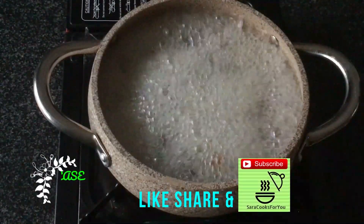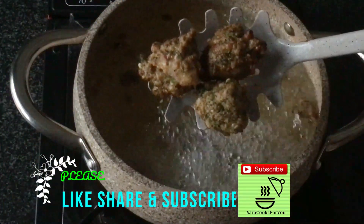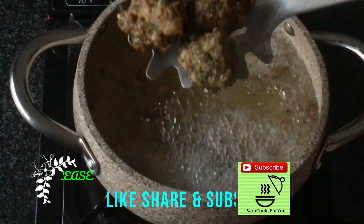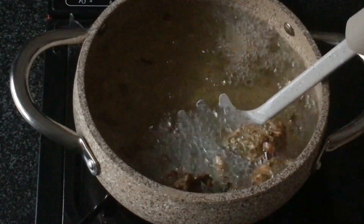Don't forget to subscribe to my channel and also share my videos and give me a thumbs up if you like this video. And if you try this recipe do let me know in the comments section how it turned out.